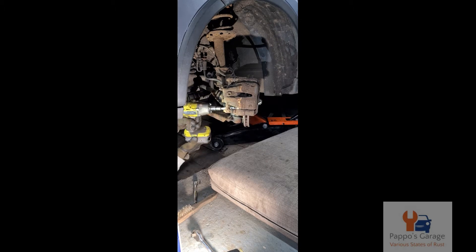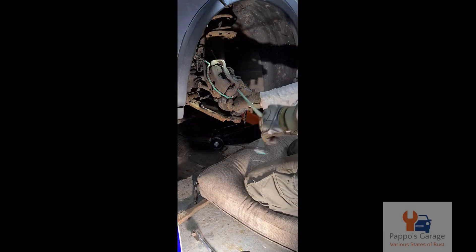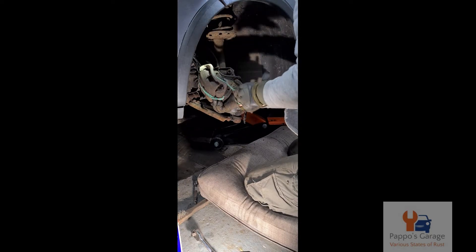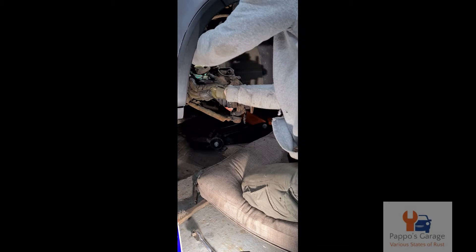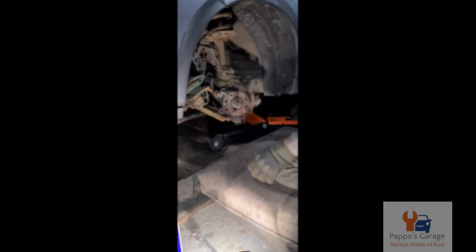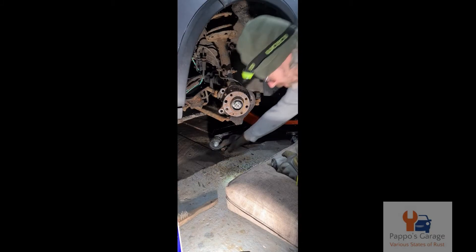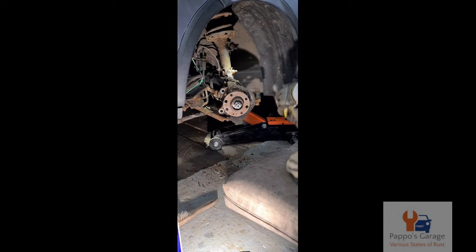The luxury of having a pit - you can reach stuff without lying on the floor. I'm just hanging this brake calliper up, and the next thing to undo was the track rod end.